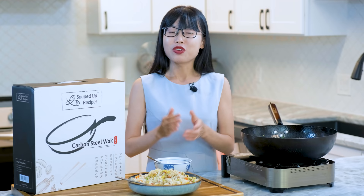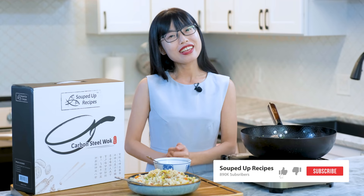As always, you can print the recipe on my website soupeduprecipes.com. Don't forget to like and subscribe to my channel. Thank you for watching and I will see you next time. Bye!